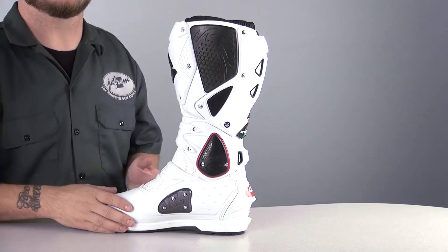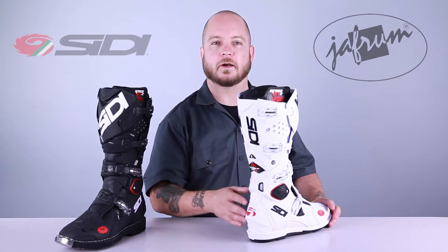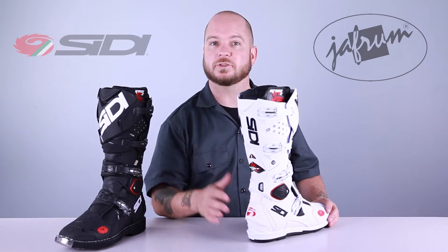On the back of the boot, there's a reinforced heel cut and it's got some contour added to it compared to the first Crossfire. This is for kick shifting at the start to get you that holeshot.